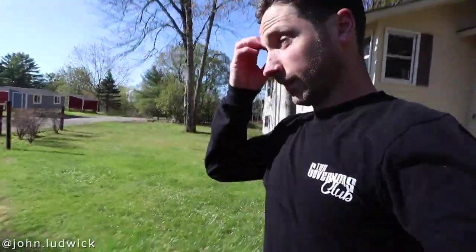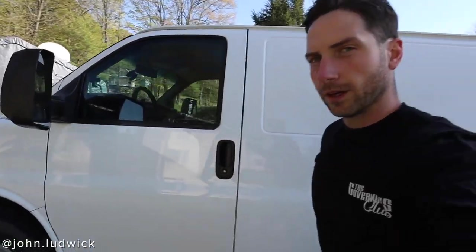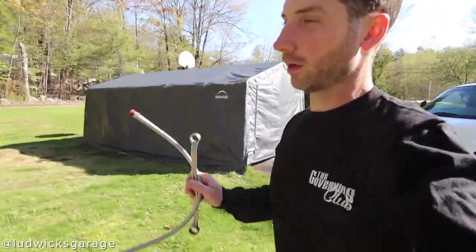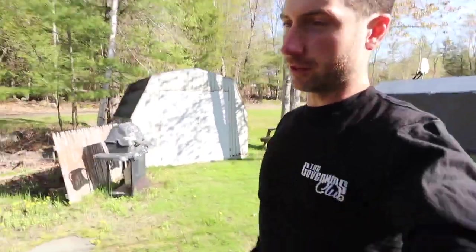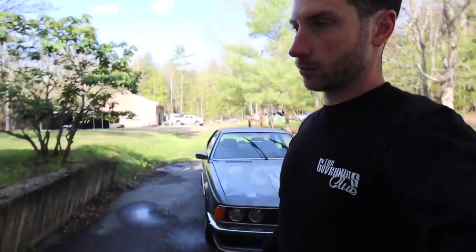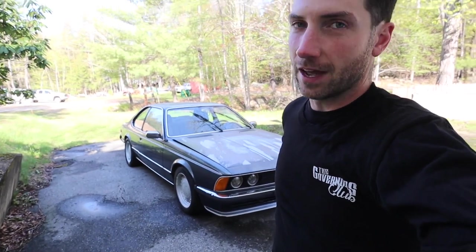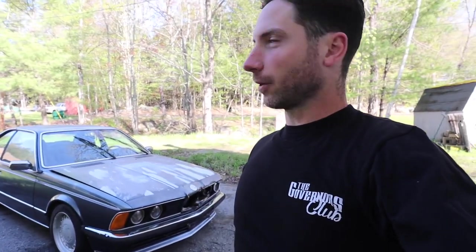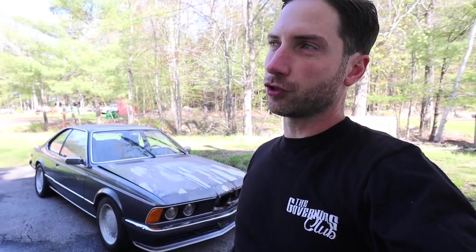Good morning guys, I am still cranking on the polo coupe and to be honest I don't think I'm going to film a bunch today because I have so much to do. I've had to replan a few things on the suspension and it's Tuesday as I'm recording this. I'm trying to have the car loaded up on Friday or Saturday at the very latest because we leave Sunday night.